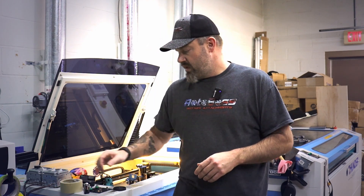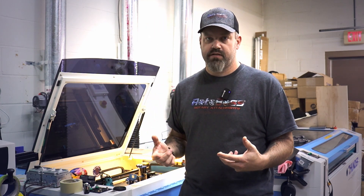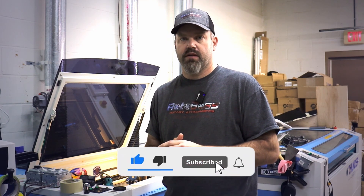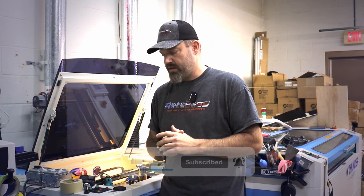I hope this video was helpful. If you have any questions, please feel free to leave a comment in the comment section below — I'll be happy to answer anything I can. Like, subscribe, and follow for more videos and content. We should have a lot more videos coming out in the future and we'll see you in the next one.